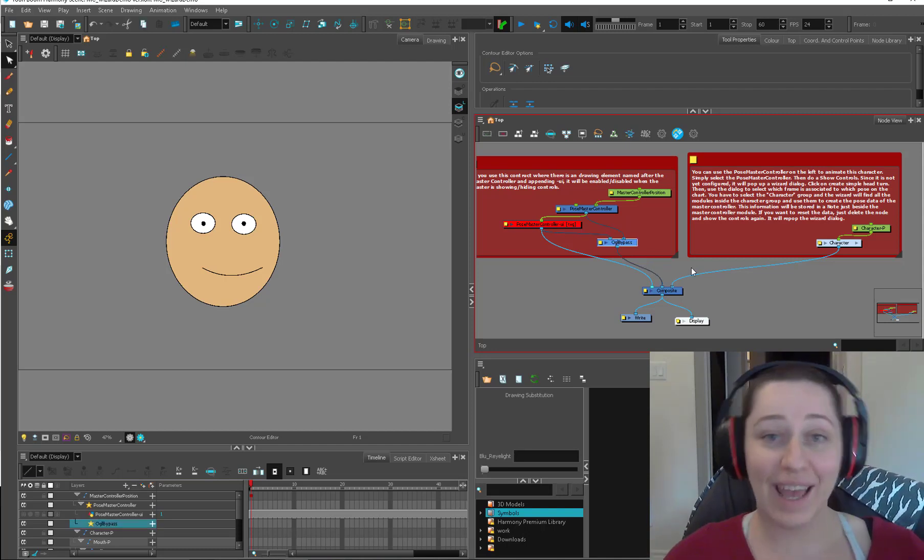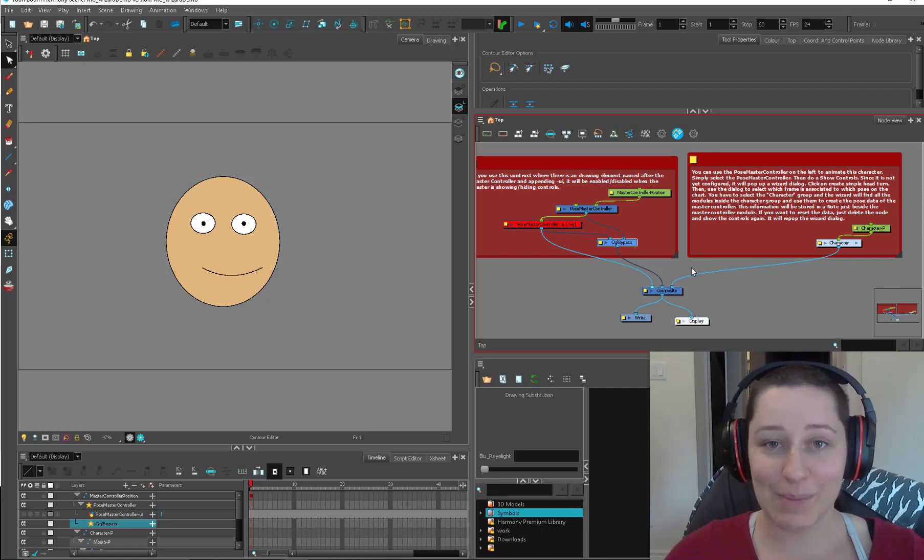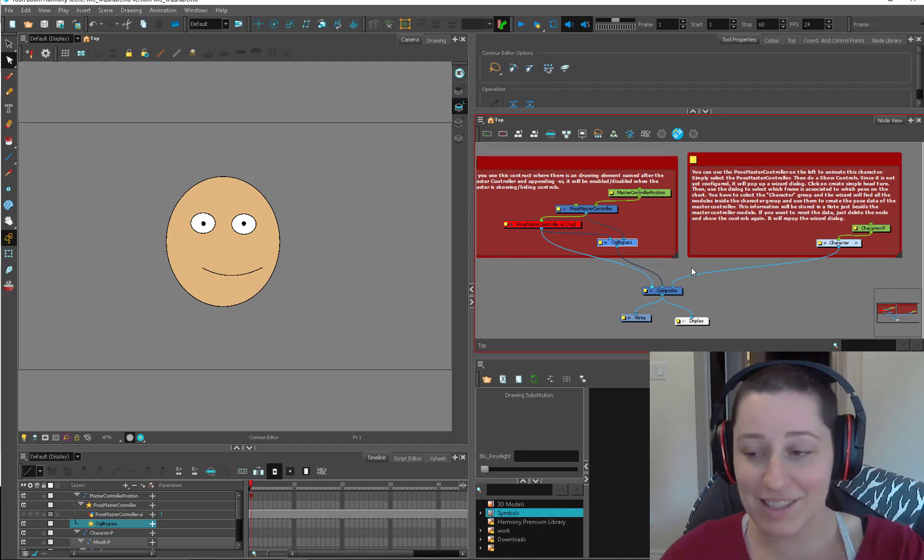So in the past, I've said: hey, if there's any programmers out there that want to create a master controller template, by all means let me know. So it's contacted by our lovely friend, Scripter.